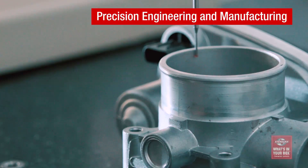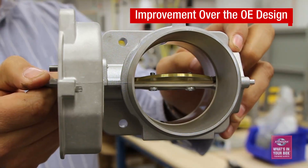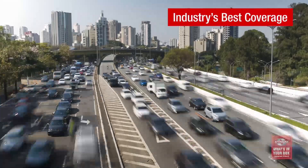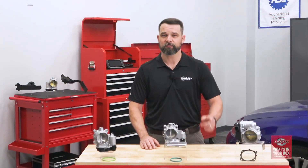Here's one last tip: each time you sell an ETB, remind the customer that relearn procedures should be performed once the new part is installed. This will help make sure that the parts you sell stay sold. Precision engineering and manufacturing, improvements over the original design, testing and validation, and with the industry's best coverage — that's what's in our box. What's in yours?